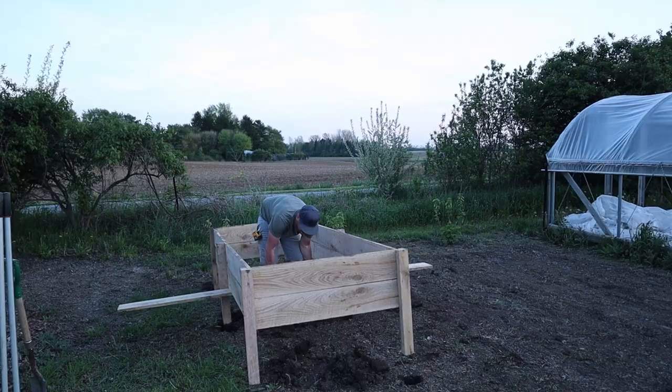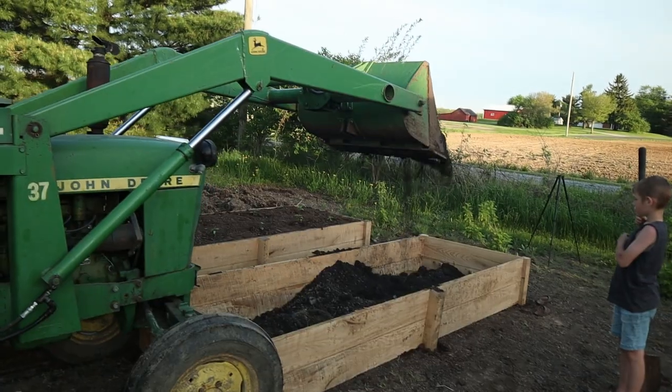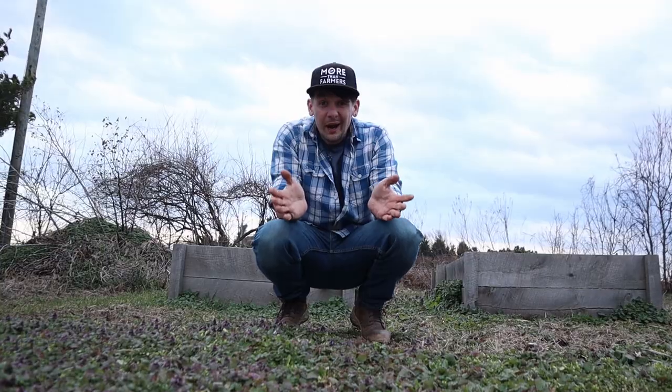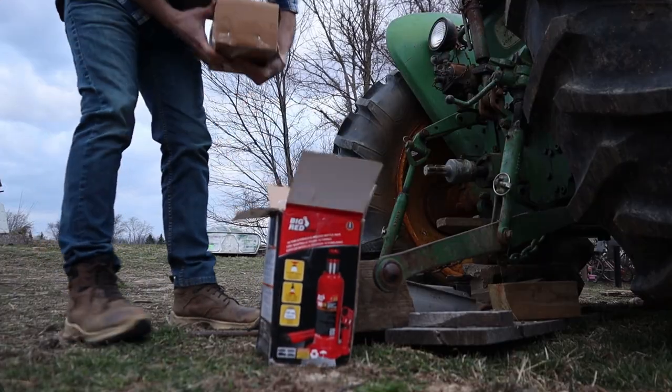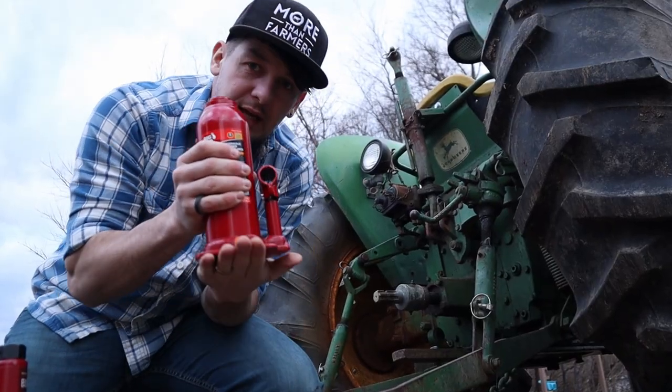I also ordered more lumber from the Amish sawmill to build more raised beds like this for our garden. To put these in the ground I'm going to need to dig some holes for the posts that go in the corners and I'm going to have to be able to dump dirt in them. All that could be done by hand but I don't want to, so I'm going to need to have my tractor fixed for that too.